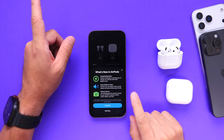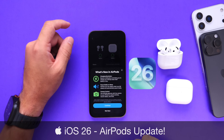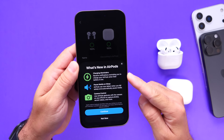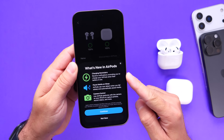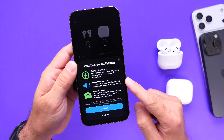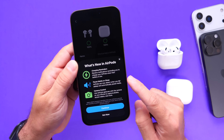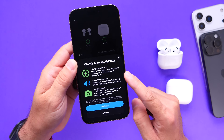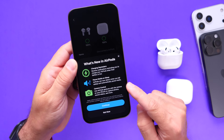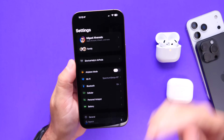With the release of iOS 26, Apple also released a new firmware update for AirPods highlighting three new features. I have all three features already working: charging reminders, which will remind you to charge your AirPods when the battery is running low; pause media when falling asleep, which uses sleep detection to pause music or podcasts; and camera controls, which lets you use your AirPods as a remote for the iPhone camera. Let's jump into Settings and take a look.